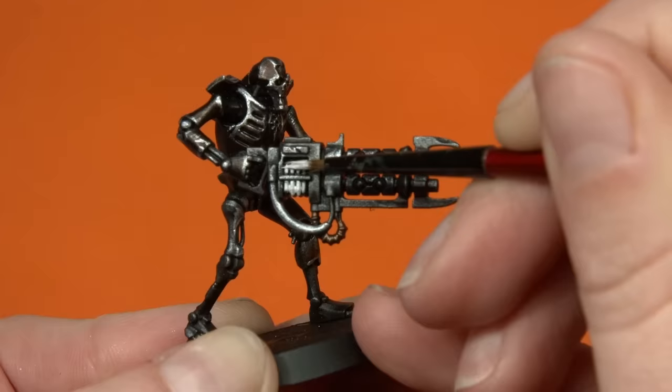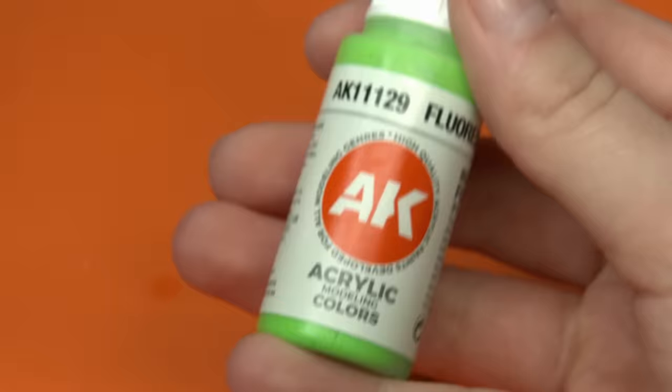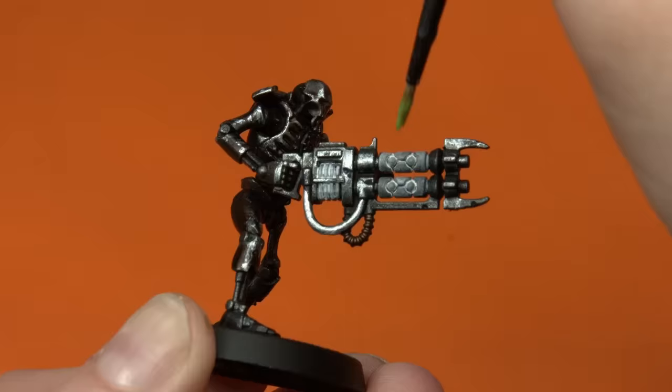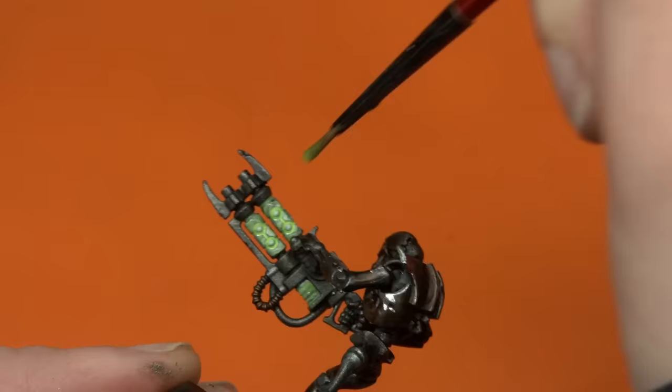My models at this point are completely dry and all of the washes are done, so I can move on to the next stage which is the fluorescent green. This is a part I'm really excited for because I've always wanted to try doing these glowing effects but I've never really got the opportunity to. So I'm excited to follow this tutorial and see if I can get it to work for myself.